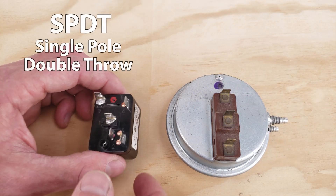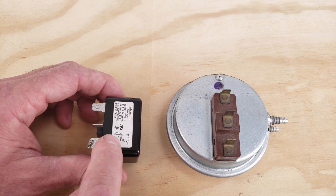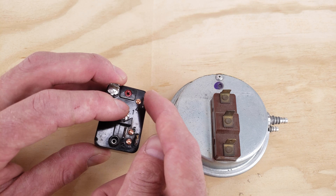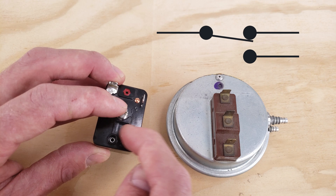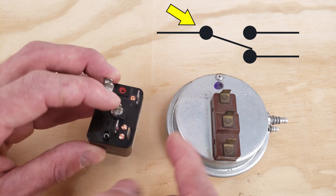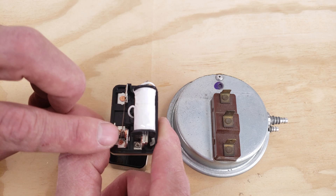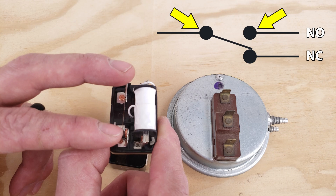Next up you have a single pull double throw switch. In this case we have an 8-amp fan relay and you'd power the coil between one and three in order to activate the switch. The switch would be between 4, 5, and 2, and you have this blade that comes down and switches between these two. It's only a single pull — this is your common connection point and it would throw back and forth between these two contacts down here.